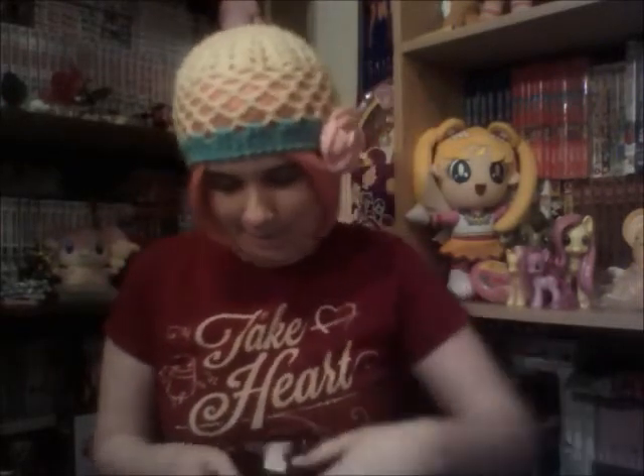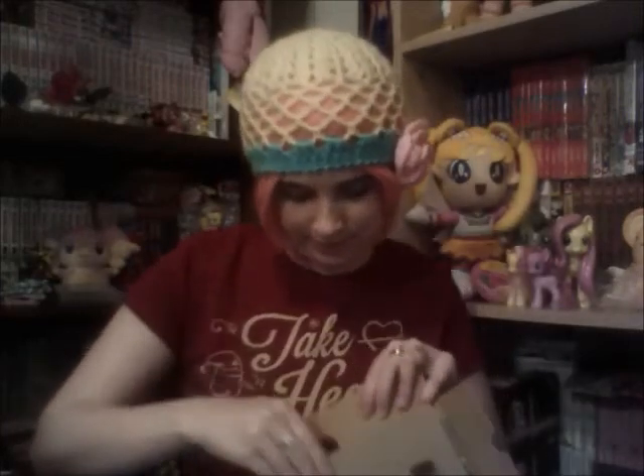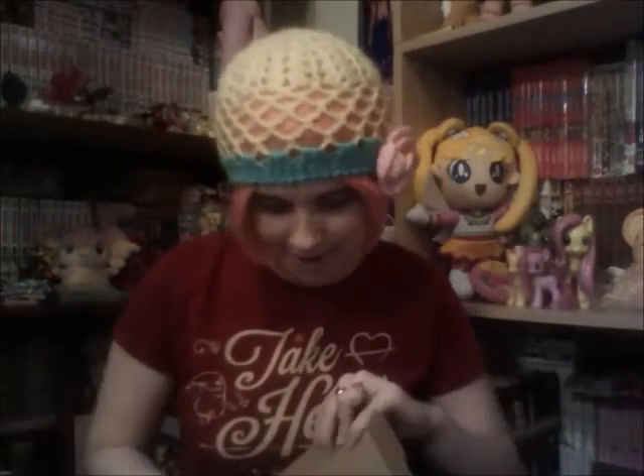I am going to start unboxing this now, because I'm totally excited. Okay, here's the box. Of course, we have the normal setup — the Nintendo Club membership and stuff, the instruction manual, and then we have... the charger.